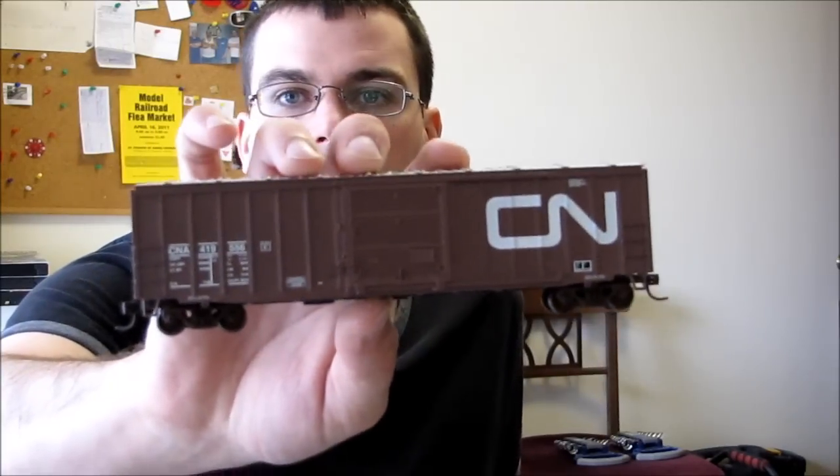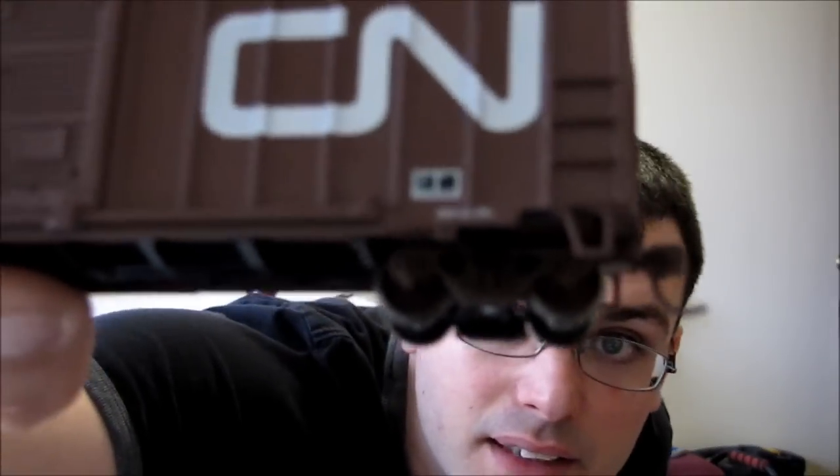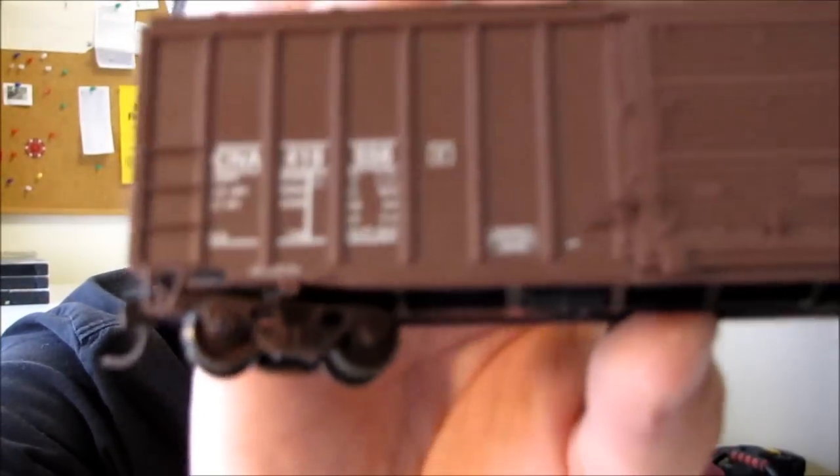I'm gonna be working on this guy right here, it's just another CN boxcar. It's one that I bought used. Someone's done a little bit of weathering on the actual box part of the car, but on the truck someone's weathered it. I can't really tell but anyways, someone's painted the wheels brown, doesn't look that great. But anyways, we're gonna go ahead and see what we can do with it.